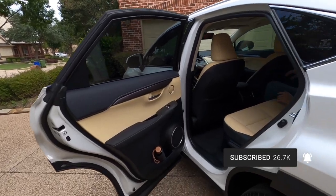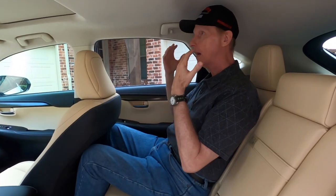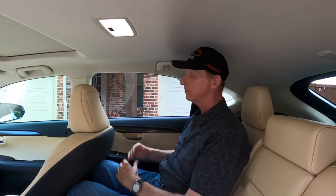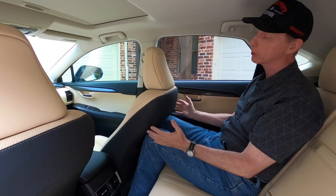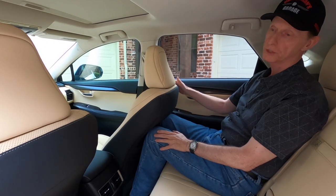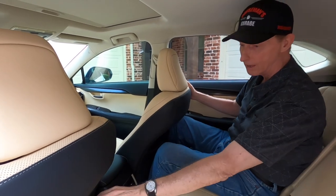Each visor has a light above that comes on when you open the sliding mirror. Now let's take a look at the back seat. I'm six foot two and I've got pretty good headroom back here. This front seat is all the way back and I can still sit here, though my knees are touching the back of the seat.